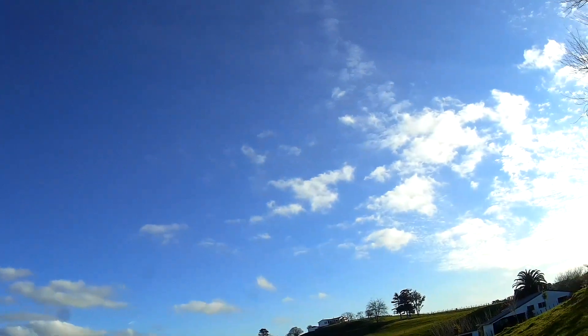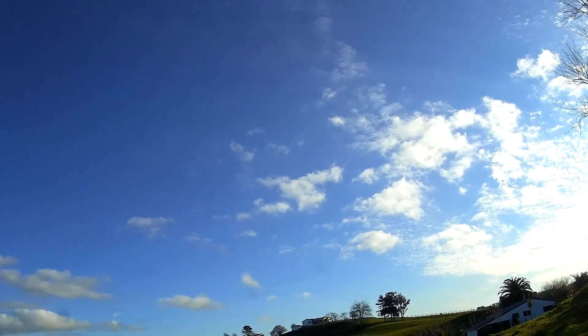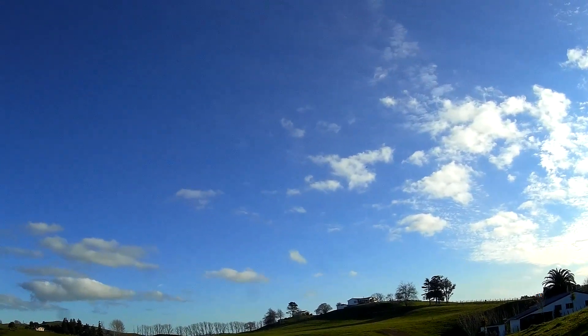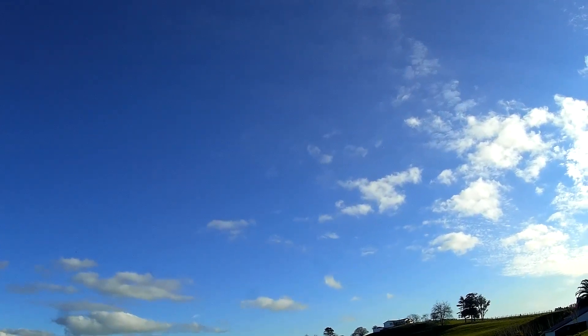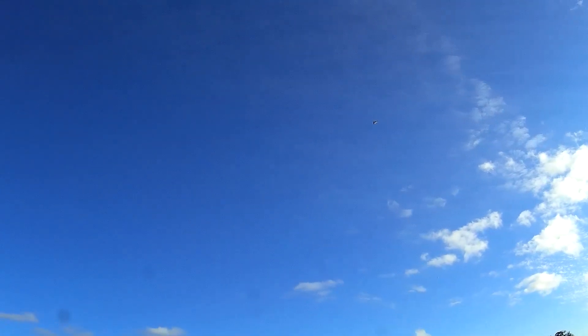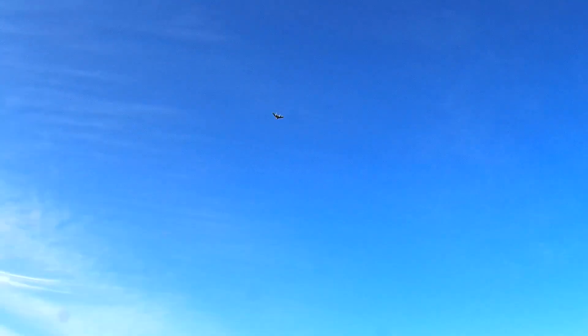This is going to be impossible to trim in flight, so I'm going to have to land it to get any trimming done. Glide? Kind of. Oh, that's not terrible. That's alright. Looks like I've got the CG slightly better now. That is a respectable glide for such a little plane.